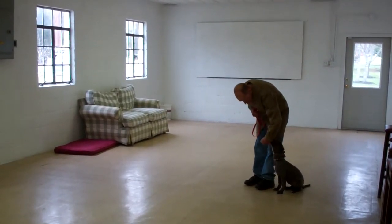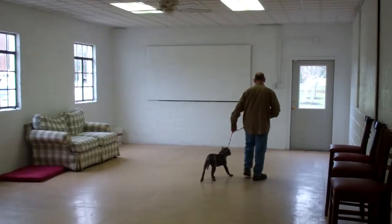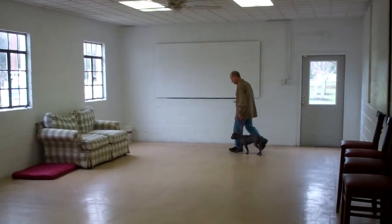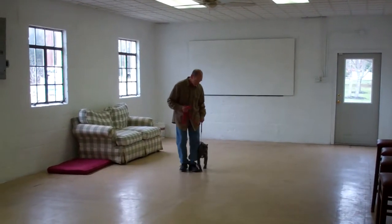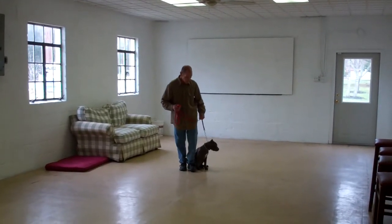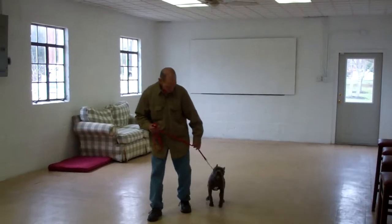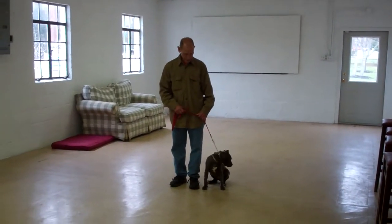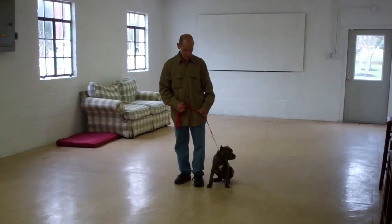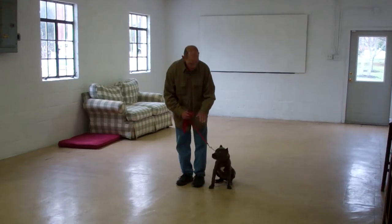Nicely done. It's a good time to remind you that you want to practice all your commands with Lana about 15 to 20 minutes a day. You can practice inside or outside your home, and just incorporate the commands into your daily routine with her. It helps to keep the commands fresh in her mind, and you can see she doesn't mind doing them as her tail's wagging the whole time. Next, we'll show you our down commands. The first is down from a heel position.